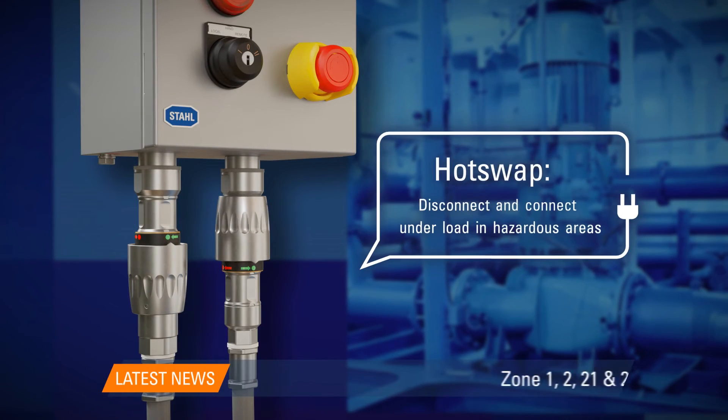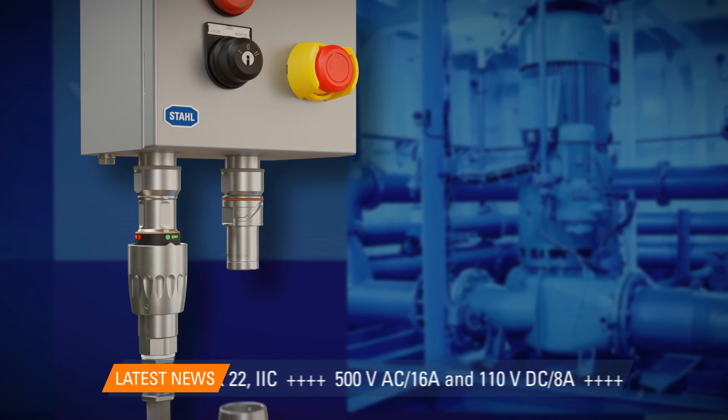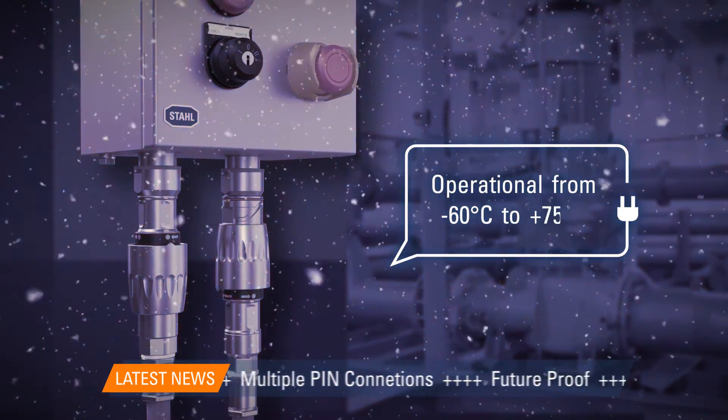The Minicon also allows for hot swapping, even under load, in all zone 1, 2, 21, and 22 areas. The system is designed for extreme ambient conditions and the harshest environments.